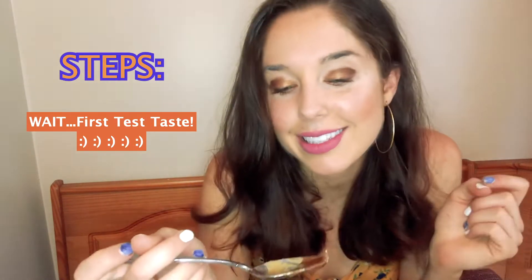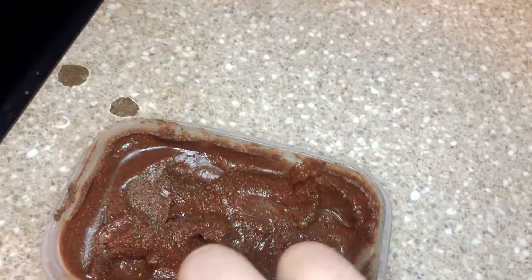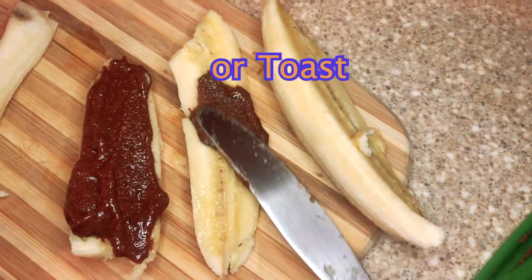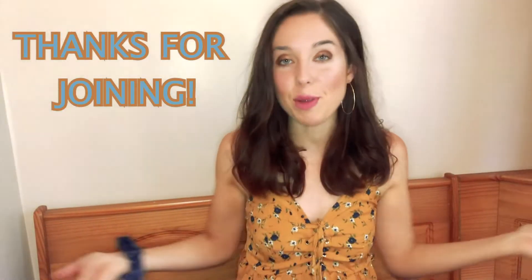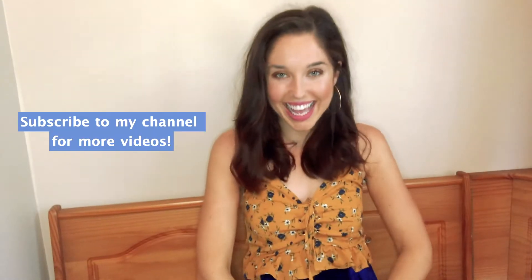First, I'm just going to test the taste and see what I think. Good. Well guys, thank you for joining me as I experiment in the kitchen and kind of just make it up as I go. I hope you try this healthy Nutella recipe and let me know what you think if you try it. Alright, thanks guys. See you next time.